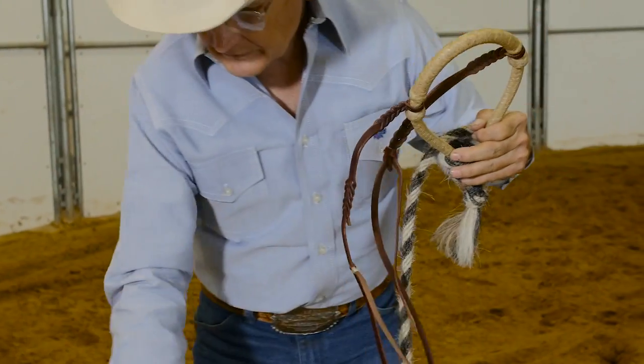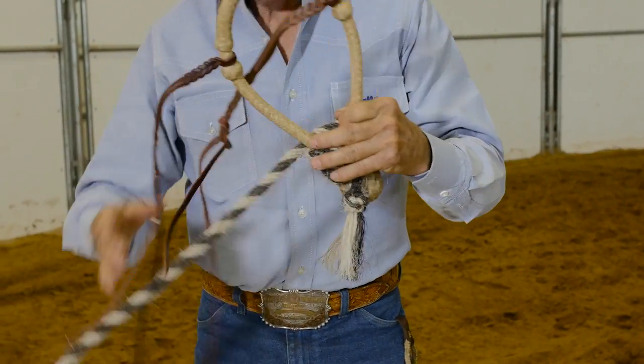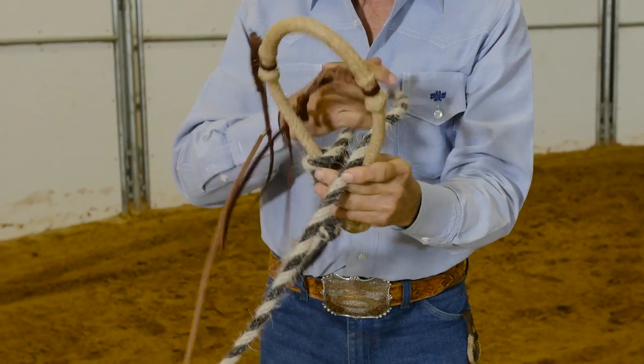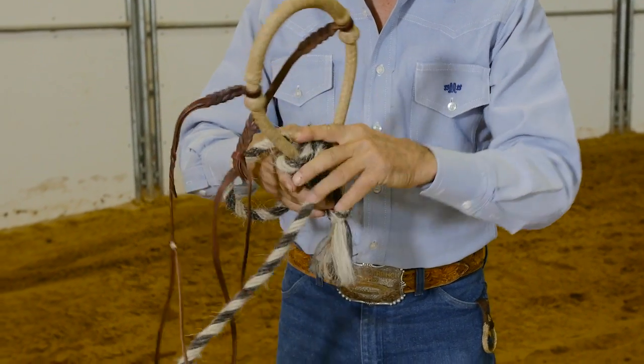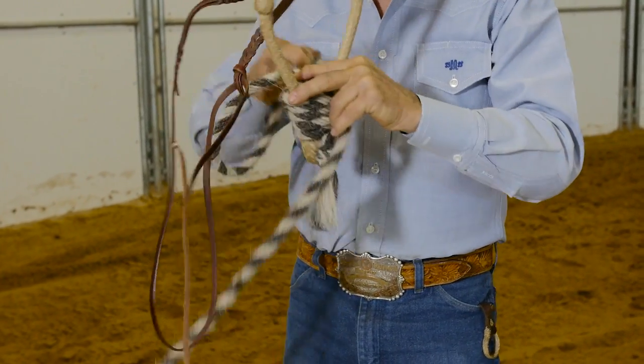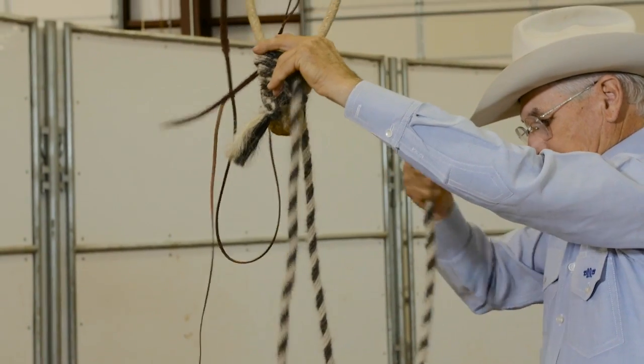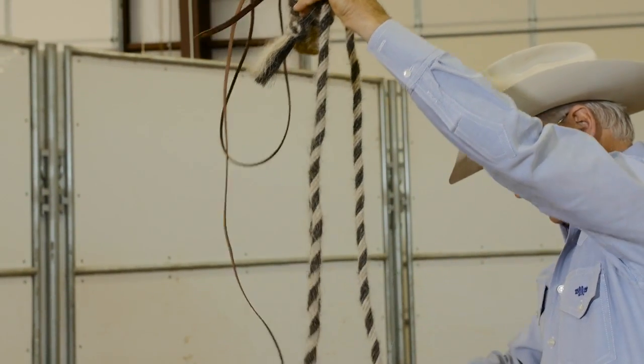When we come around this time, we're going to pull our rein through, being very careful not to get any kinks or twists in the rein.